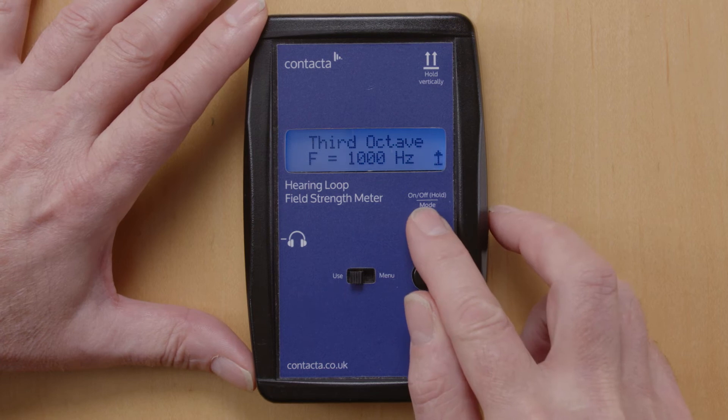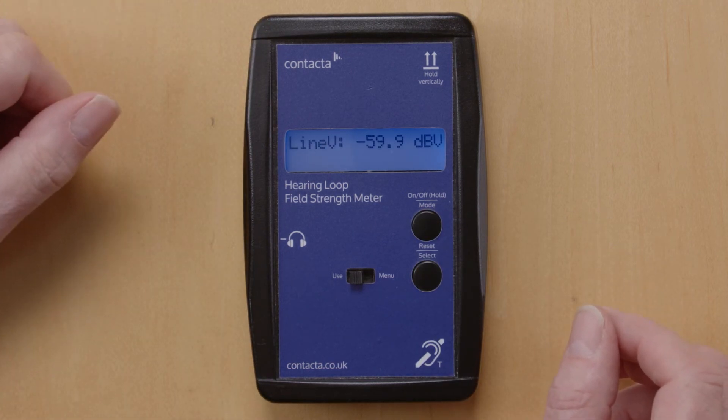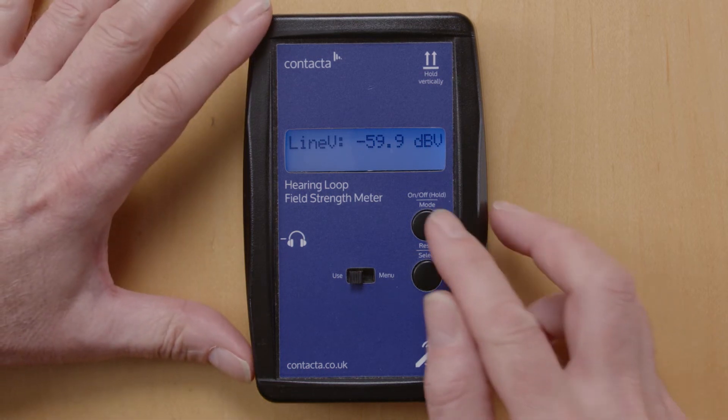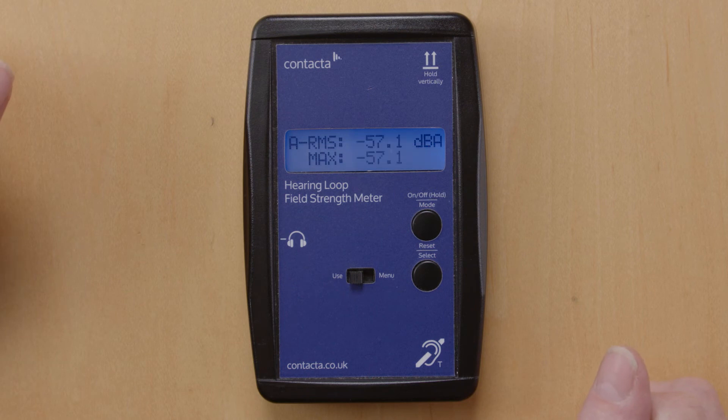Press the top button again twice and you're in the line-in mode for connecting a line-level signal into the Field Strength Meter. Press the button twice again and you're back to the background noise check mode.